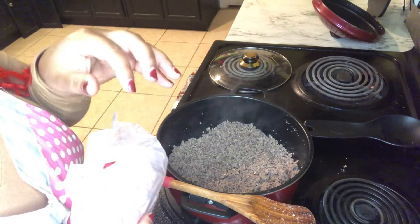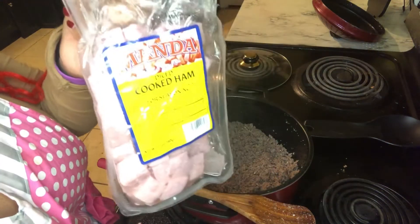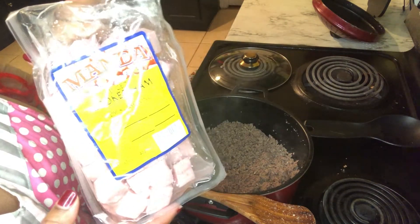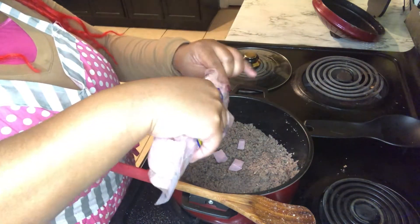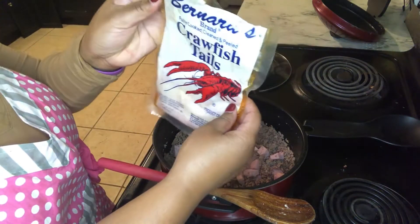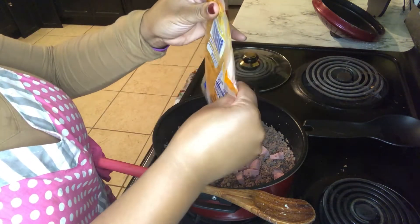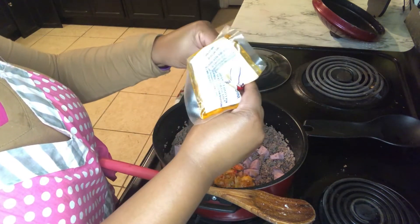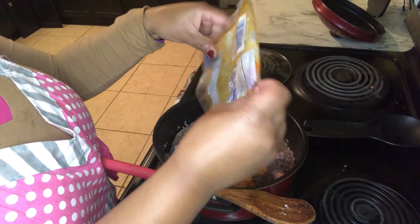Now that our ground meat is all nice and drained, I'm going to add in some ham, which is for seasoning. I am going to add in some crawfish tails, which is optional as well — I'm just going to add those in. It's just a half a pack; I used half of them for my gumbo that I made yesterday.